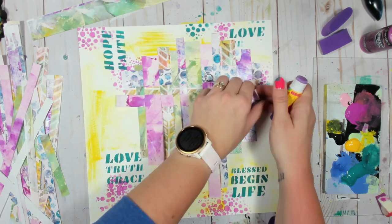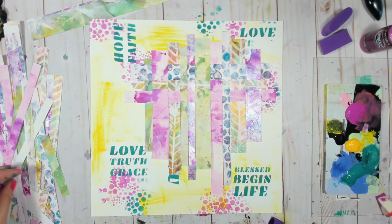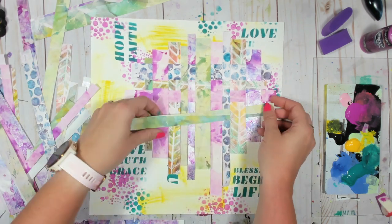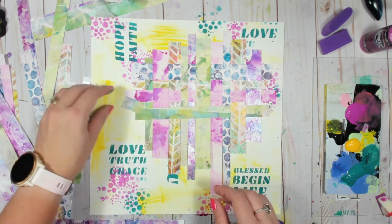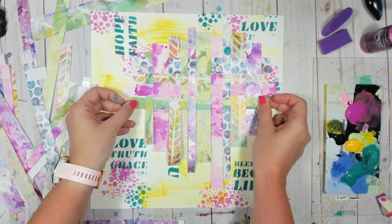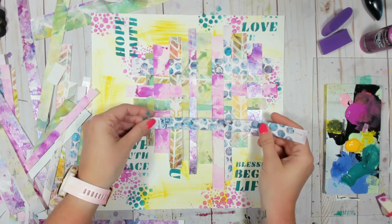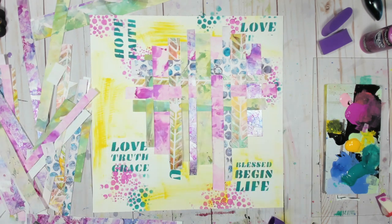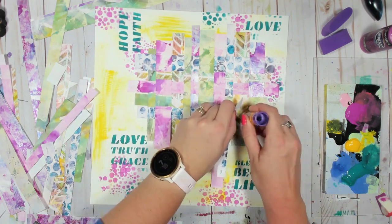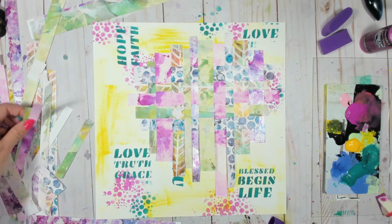I'm just having fun, putting different patterns next to each other and different sizes. This is super fun and a great way to use up leftover prints — maybe not full prints, but if you have enough to make a little strip out of it, it's a super fun way to make a background for your art journal, a really pretty card, or a scrapbook layout like this. It's a great way to use prints that you already have, which is kind of the whole purpose of this series.